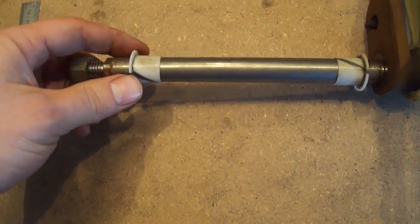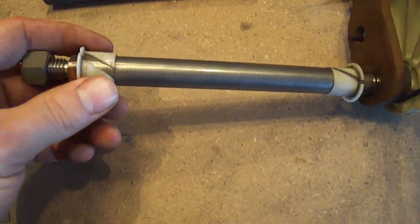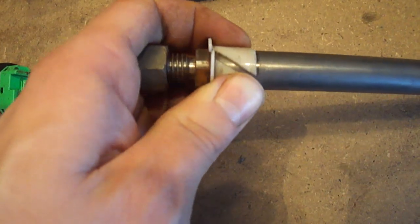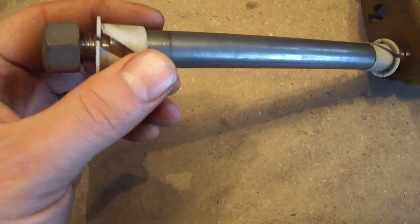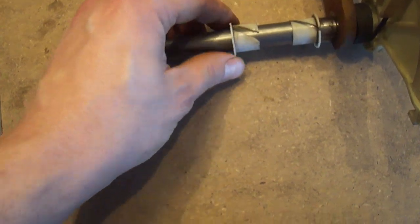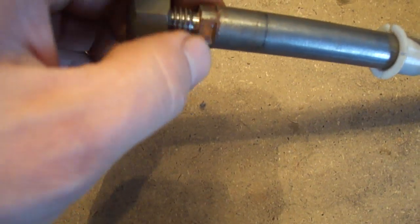When you pull the shaft out of the tube, the edges here are a little bit sharp, so you might have the bushing stick on that section. Just be careful and gentle — pry it out because you might break the plastic bushing. They're still available at Ford for about $2.50 each, so it's not a huge problem if you break one. If you have a file, just make sure the sharp edges are gone.